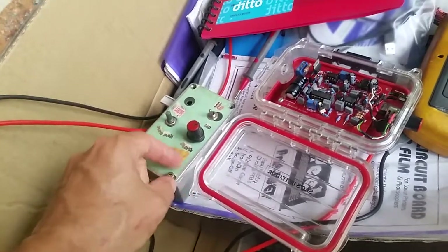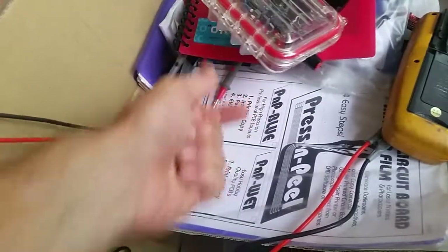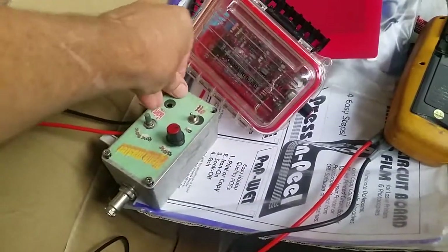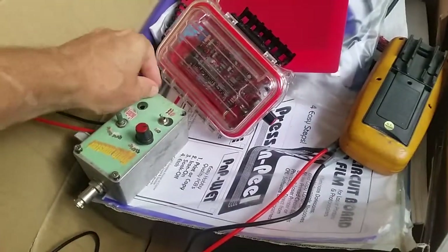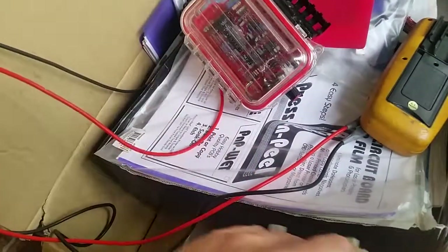There is some paperwork for the Barracuda one — that goes with that. And some press-and-peel circuit board transfer material.